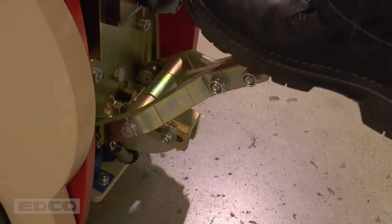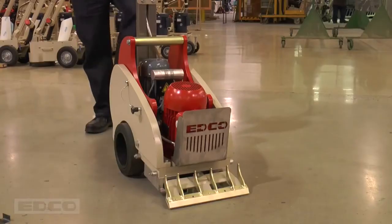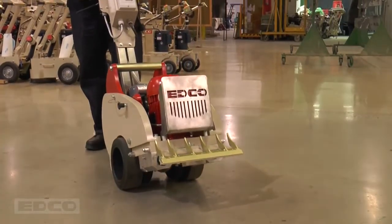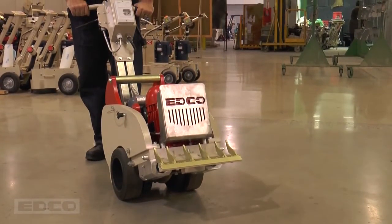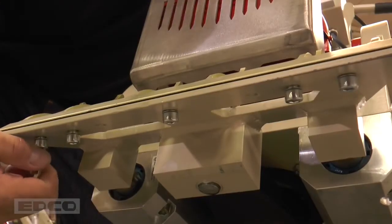To install blades, lock the center weight in the rear position by using the back foot pedal. Slowly tilt the machine back into a stable position. Make sure the machine is off and unplugged before changing blades. Using an allen wrench, loosen the bolts in the bottom of the striker plate.